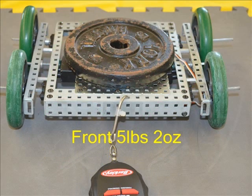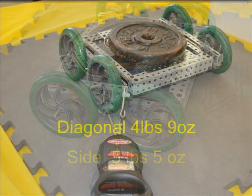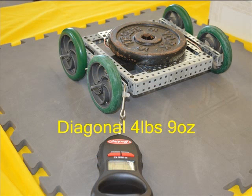Landing in the middle of the pack, the 4-inch wheels with high traction tires held back 5 pounds 2 ounces. There was no difference from the side at 5 pounds 5 ounces. Slightly less pull was needed diagonally at 4 pounds 9 ounces.